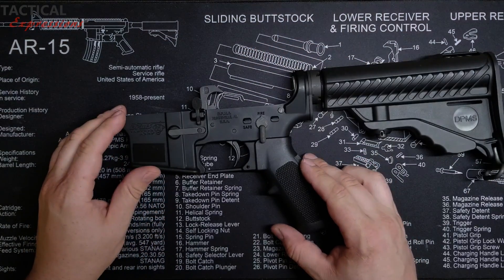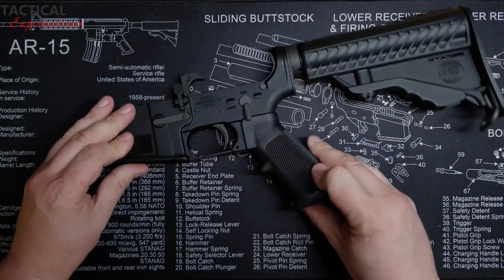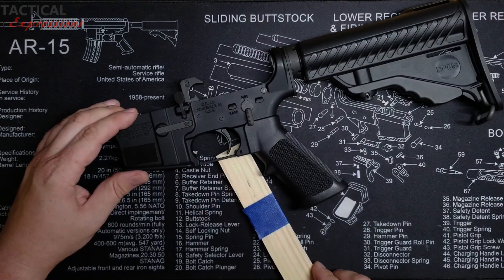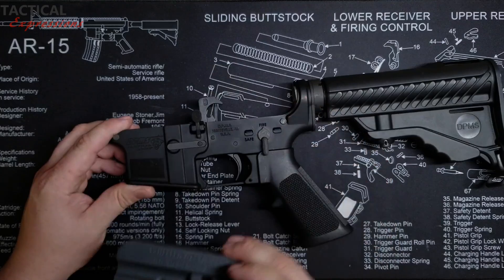You have some risk of breakage while removing the trigger guard by simply breaking these little ears, so you need to make sure you support them really well. You can either use a small wooden block with a hole to secure your lower, or use a bench block, which we're going to be using today.